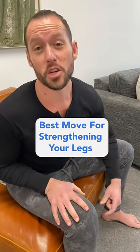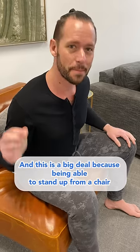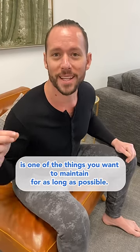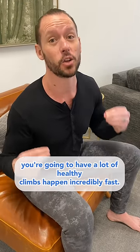Do you want strong legs? I'm going to show you the very best move for strengthening your legs right now. This is a big deal because being able to stand up from a chair is one of the things you want to maintain for as long as possible. Once you can't do that anymore, you're going to have a lot of health declines happen incredibly fast.